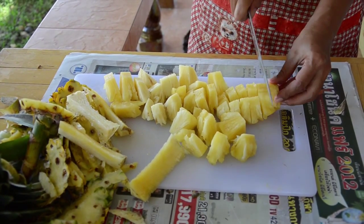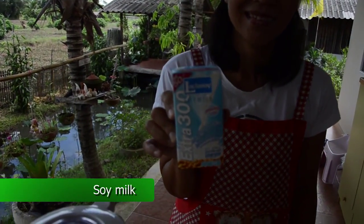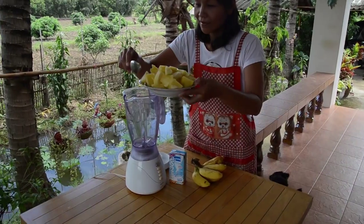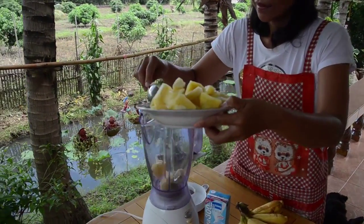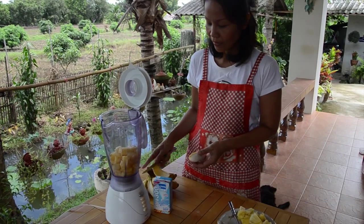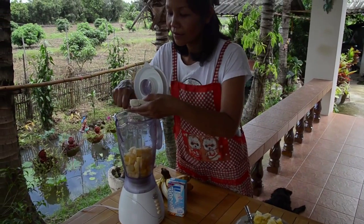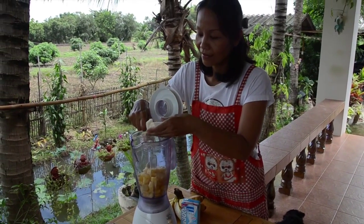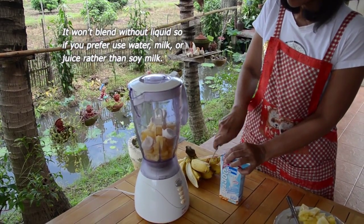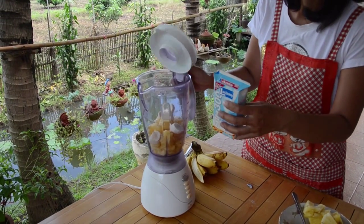It's important to add some type of liquid, otherwise it won't blend. We like to use soy milk. Add the pineapple chunks to the blender, then add a banana or two or three if you prefer. If you prefer, you can use water, milk, or juice rather than soy milk.